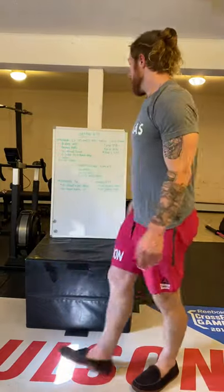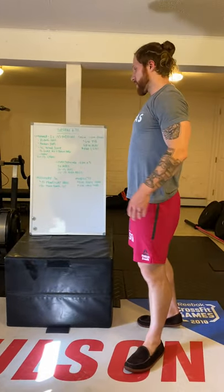You're going to go through that two times, so it's an eight-minute clock total. When you're done with that, you're going to do three 15-second crow poses, resting as needed in between.